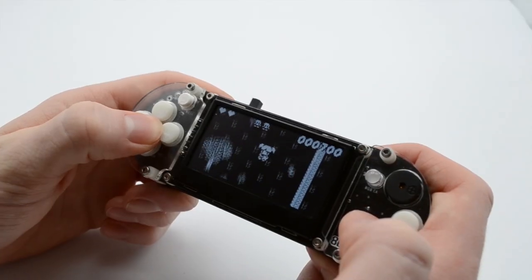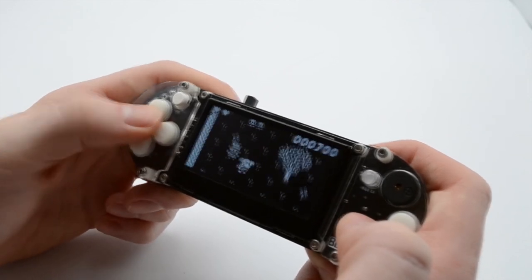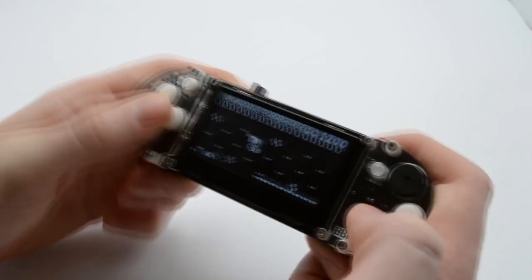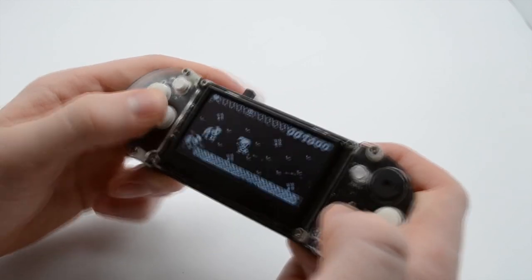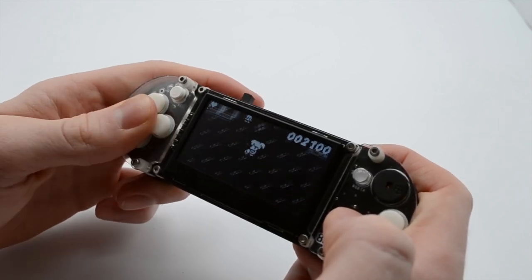We at 8BitCade love seeing what all you makers have achieved. Send in a photo of you and your new console and we will share it with the rest of the 8BitCaders. Join the community and find us at 8BitCadeEDU on Instagram or at 8BitCade on Twitter and Facebook. Thank you so much for watching. This has been Jack Daly from 8BKid. Keep making!